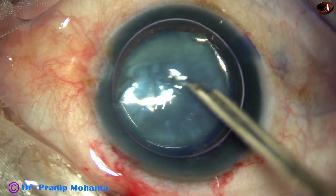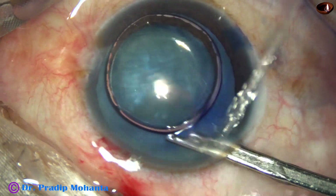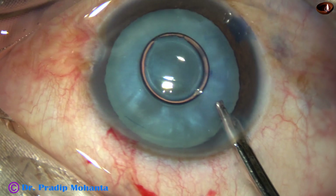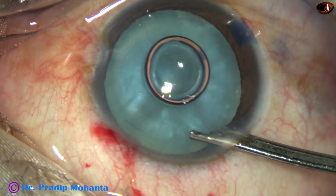And now the dye is washed out. Balanced salt solution (BSS) is used to wash the dye out of the anterior chamber.